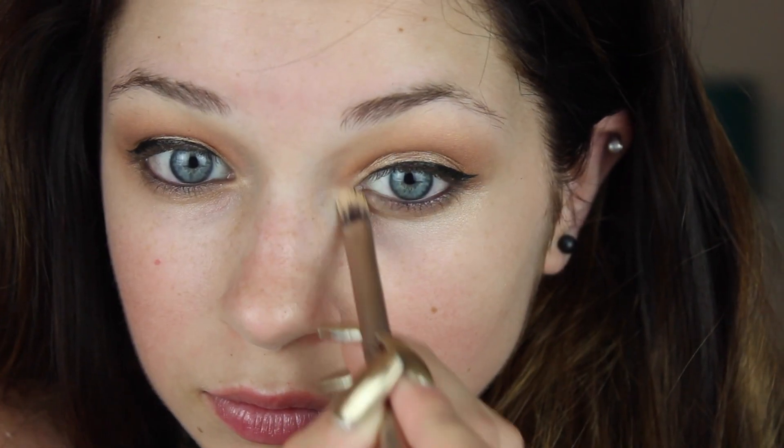Be sure to also drag a little bit of the black liner into the lower lash line — it makes the biggest difference and it's so pretty. I'm also going to go back in and lighten up my inner corner a little bit with the pearl shadow that we popped on the center of the lids.